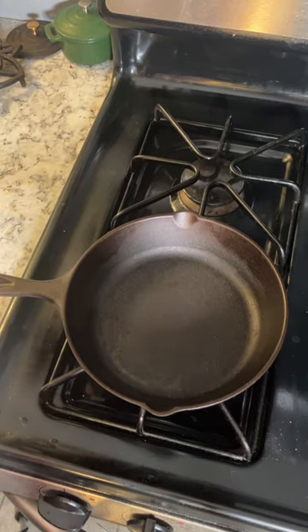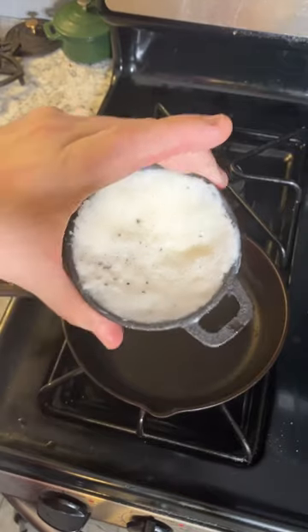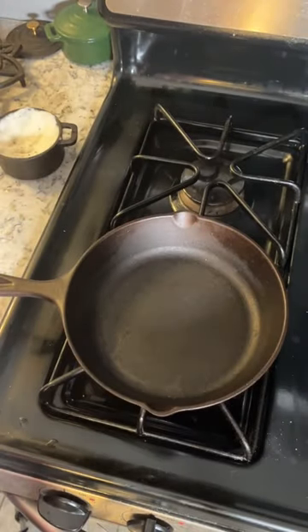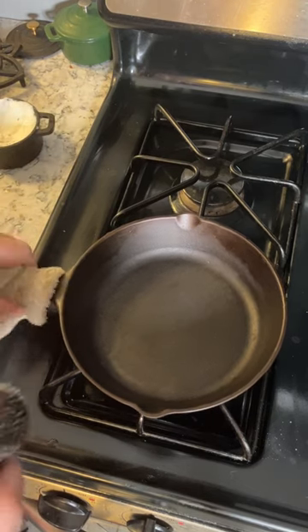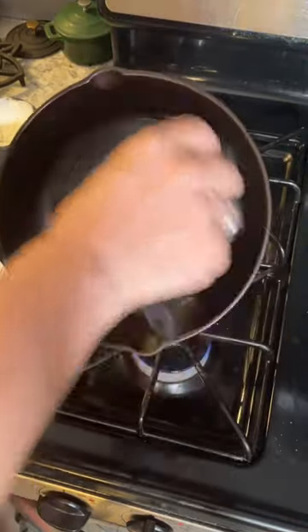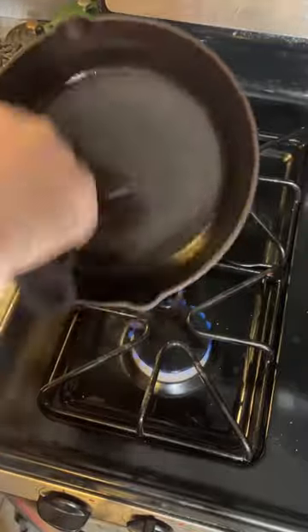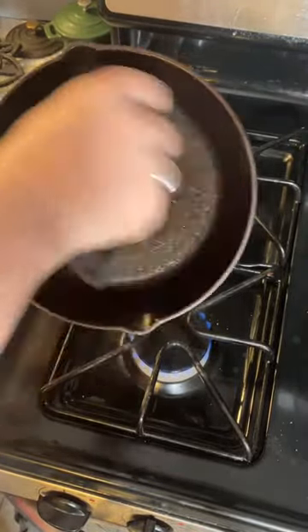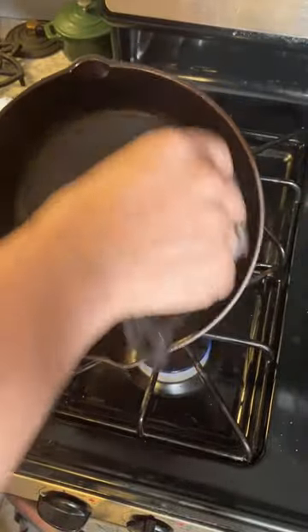Rather than vegetable oil or olive oil, I just keep a little container of Crisco by the stove here, especially for seasoning my pans. As you know, vegetable oil or olive oil can go rancid and sticky after only a few days without use. Crisco, on the other hand, will stay fresh for weeks or even months before it gives any sign of going rancid.